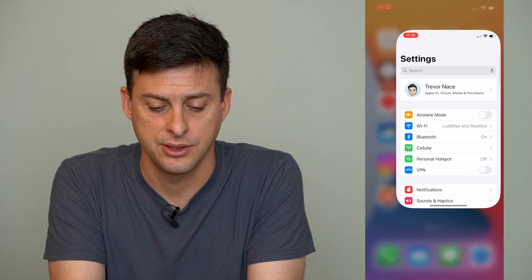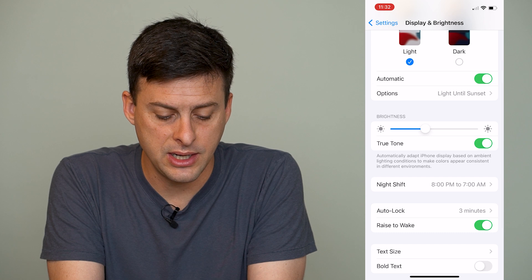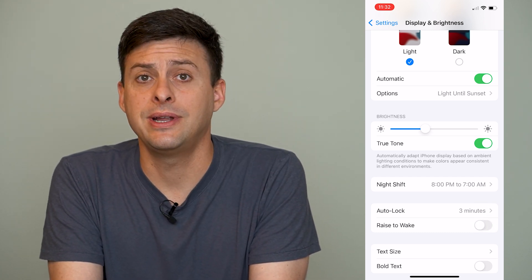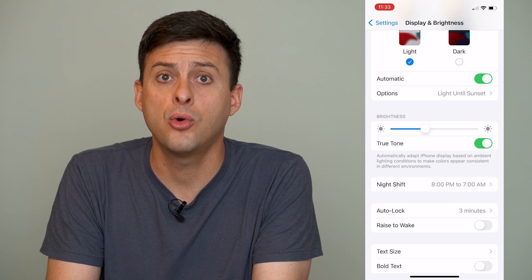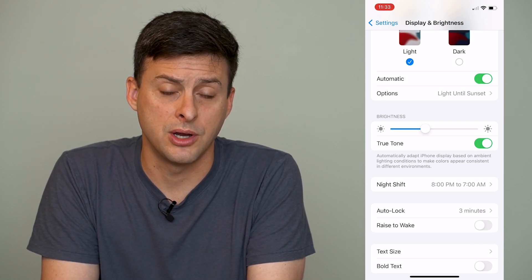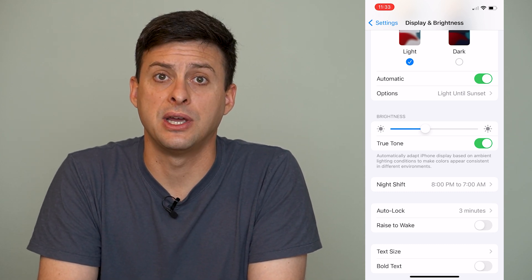There are two different steps that we'll do. We'll go into Settings, and the first thing we'll do is go to Display and Brightness and toggle off Raise to Wake. What this does is if your phone is asleep and you raise it up to your ear, or just pick it up from a table, it will automatically turn the screen on. So let's turn that off, because that will prevent it from accidentally hitting the flashlight or the camera button.